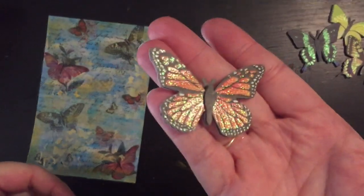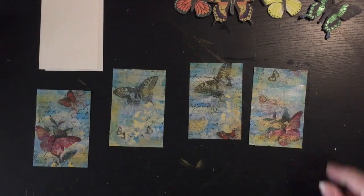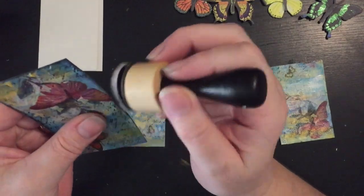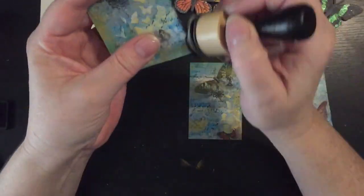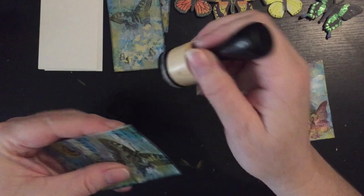I've got these three-dimensional butterfly stickers which I want to use on this page, so first I'll need to cut them up. Before attaching them I'm just going to distress the edge with black soot distress ink, which will get rid of that white cardstock on the edge.